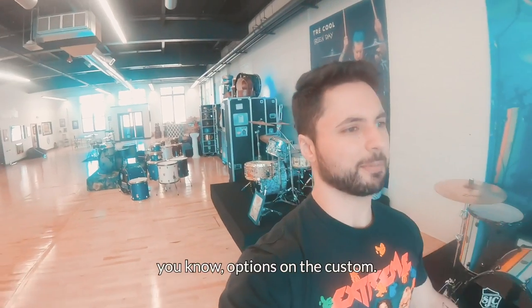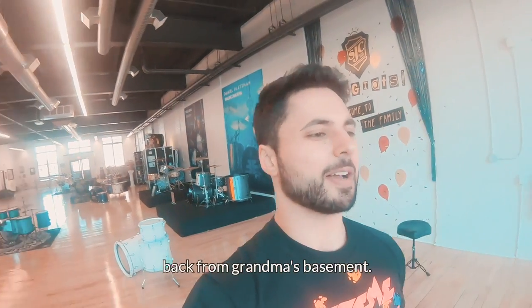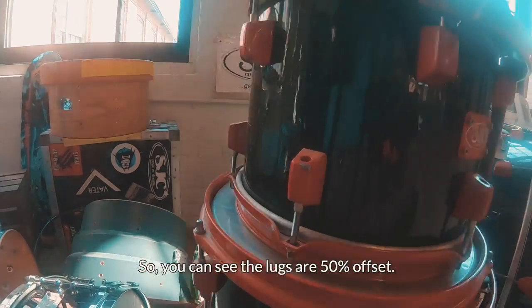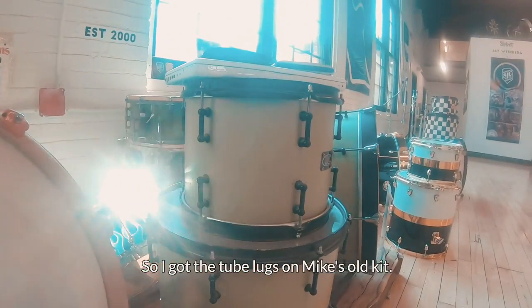So many different options on the custom. You want offset hardware? Look at this old school kit, back from grandma's basement. Want offset hardware? We can do that too. You can see the lugs are 50% offset — I've got the tube lugs on Mike's old kit.